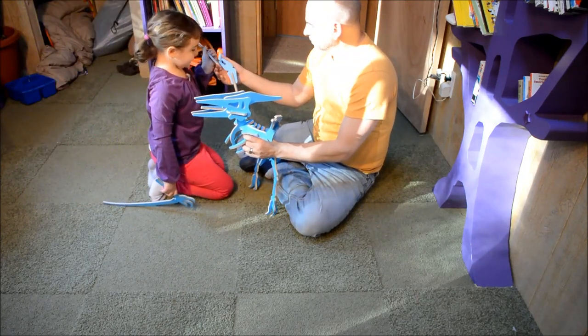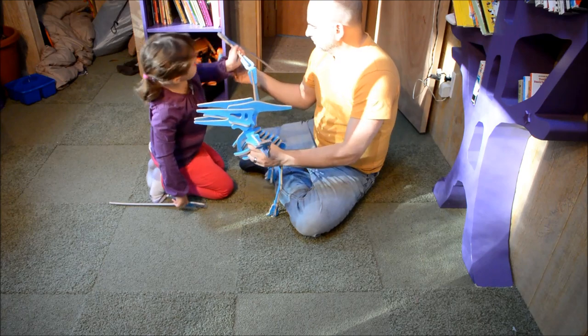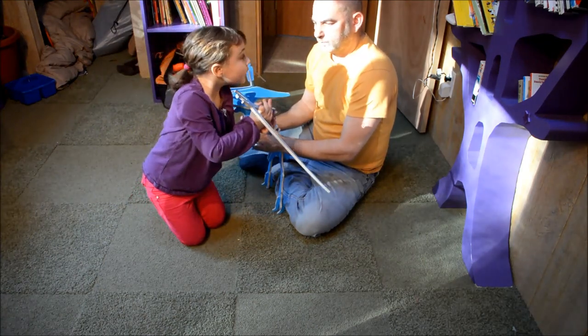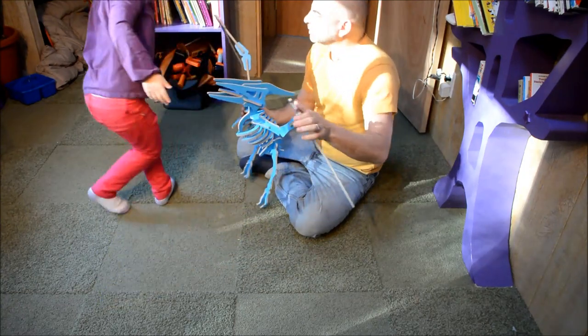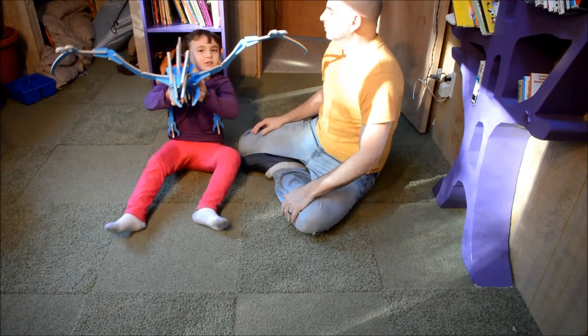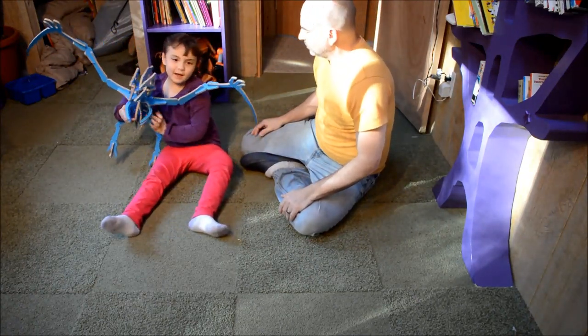What you do is this. Reporting again — this is my pterodactyl. I made it with my dad. You have to keep it short. Thank you.